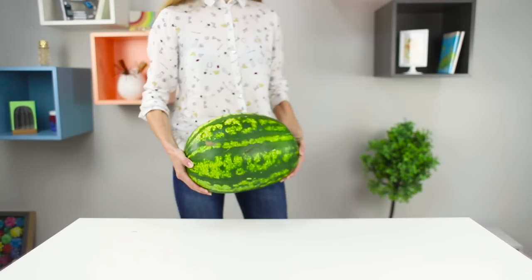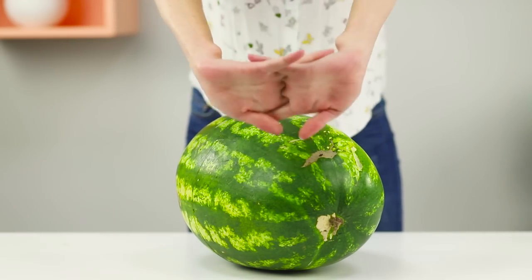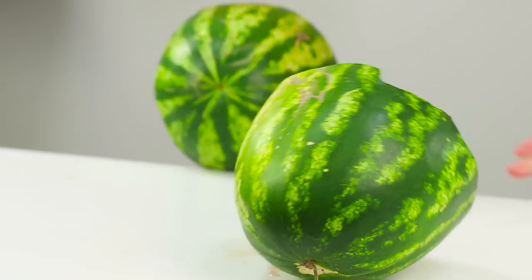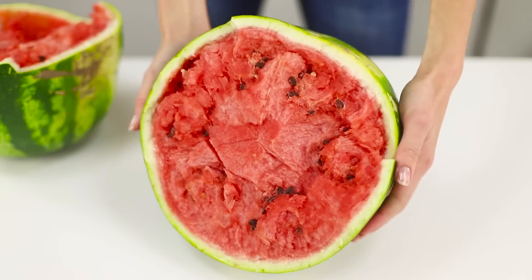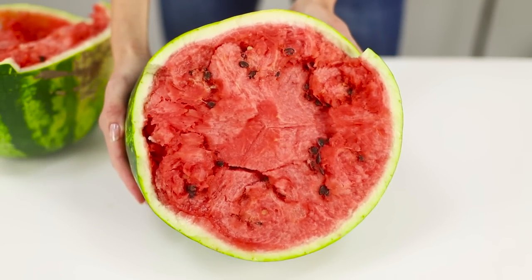And for this trick, you need a watermelon. Let's test if I'm as strong as Hercules. Get a good swing and, using all of your strength, hit the watermelon with the edge of your palm. It breaks into two halves. What a strike! Just call me Watermelon Ninja!